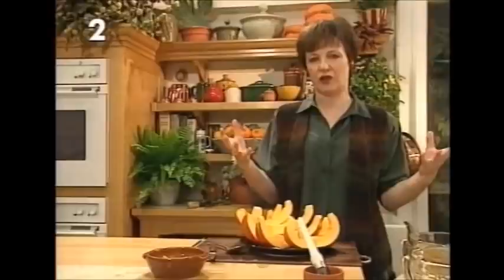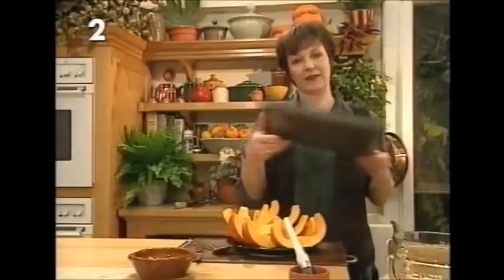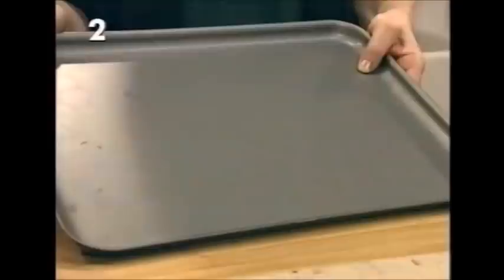To roast them in the oven you need a blast of high temperature, so you preheat the oven to its very highest setting. That means you need a really solid roasting tray, because cheaper roasting trays just buckle in the high heat.